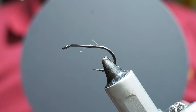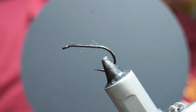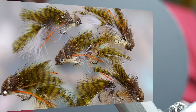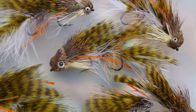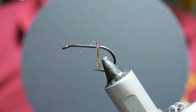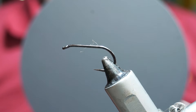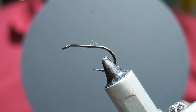So what we're going to do tonight is an articulated streamer. It's a really famous pattern from America from a guy called Kelly Galloup, and he is really famous for creating streamers. One of his best known flies is the Sex Dungeon, and this is a mini version of it — the Mini Sex Dungeon. We call it mini but even for UK standards it's probably still a pretty big fly. We're going to end up with a fly that is about 3 to 4 inches long.